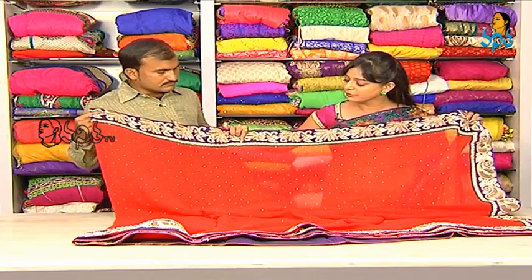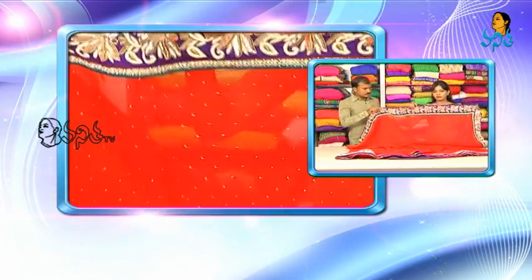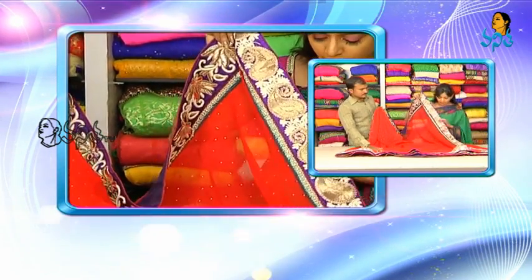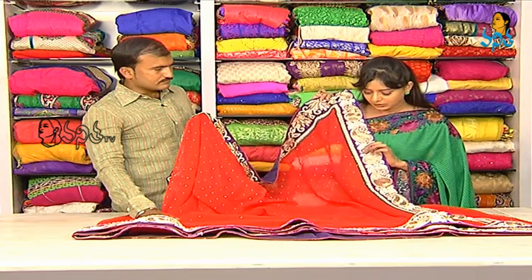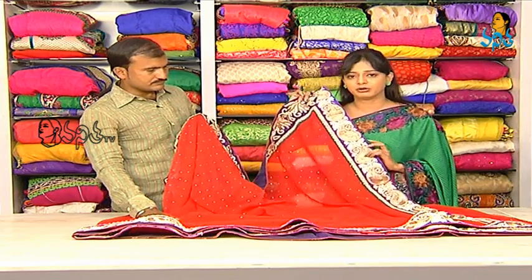Here we have pearl work in big size and small size, in circles. We have this border, the same as the hang part as the left border. We have some variation in this part — the same pearl design. Here we have the violet color with a mango design.